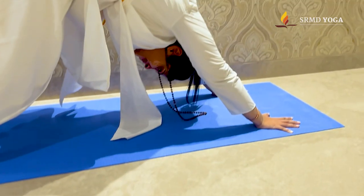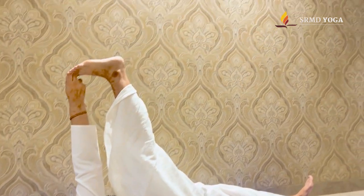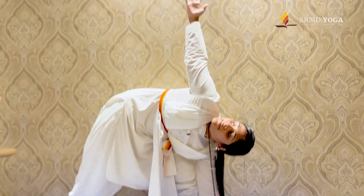Practice these 5 asanas daily, include them in your routine, and experience the benefits for yourself. Namaste.